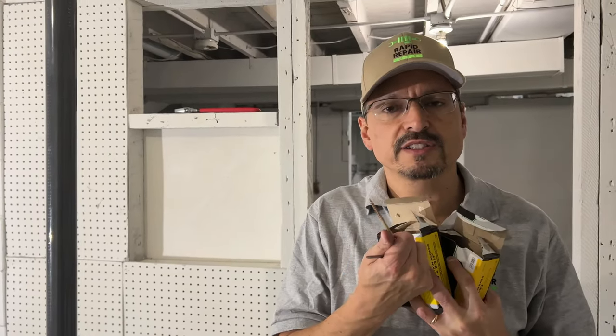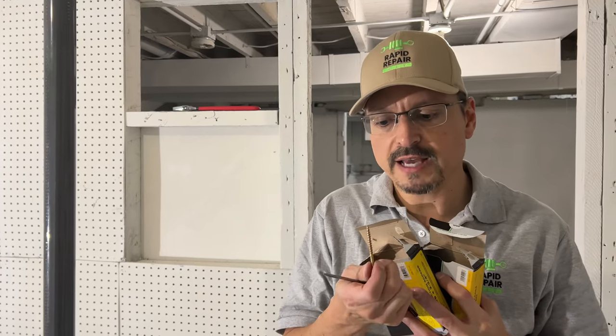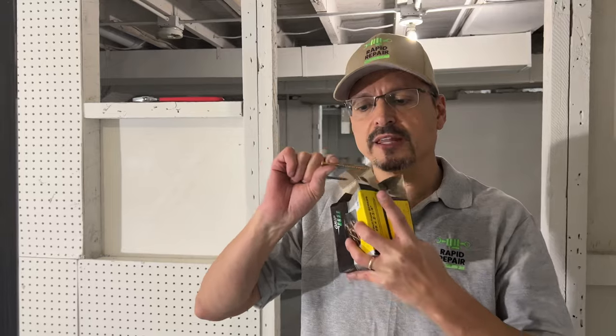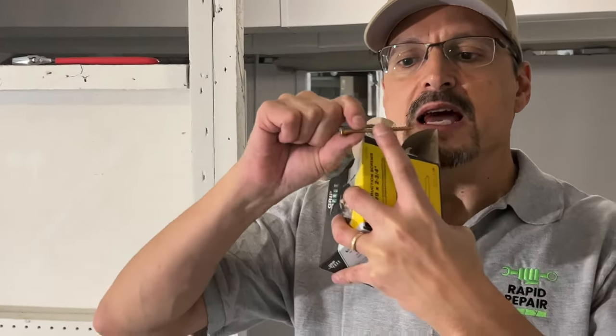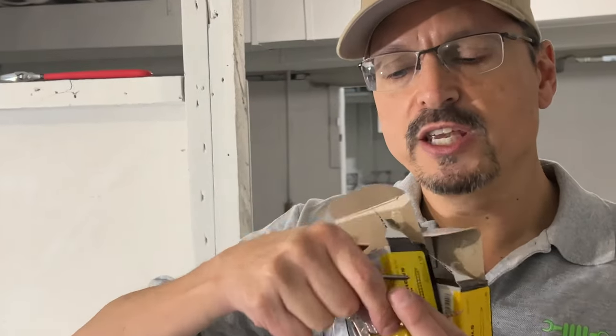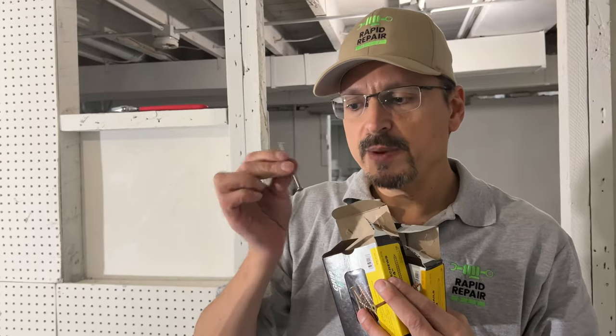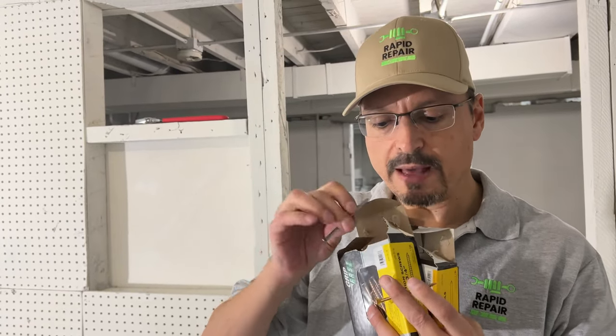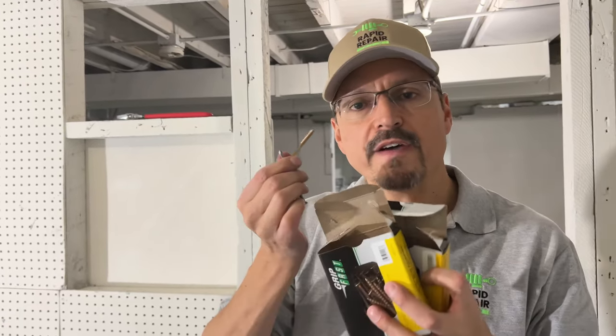Screws versus nails — this argument has been raging for a long time. Screws are probably easier to use; however, they have less shear strength in holding the material. If that floor joist were to drop, screws can snap much easier than a framing nail. A framing nail will have stronger shear strength and will be stronger in that application. So use whichever fastener you want.